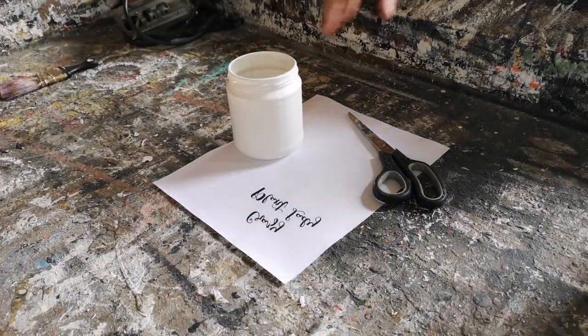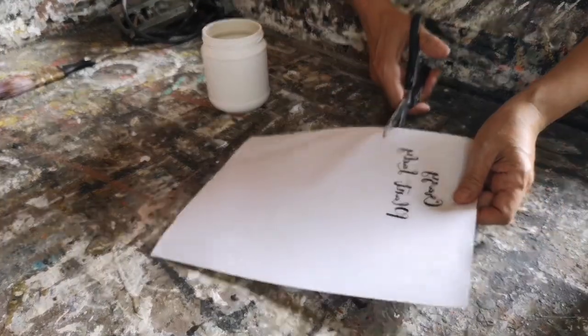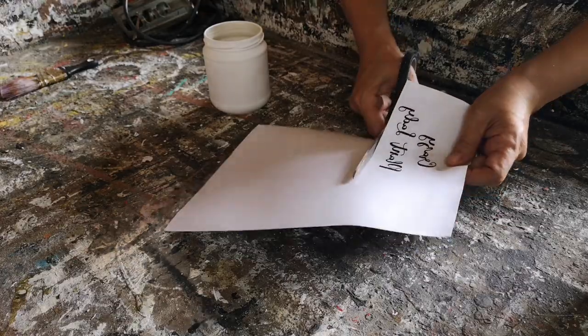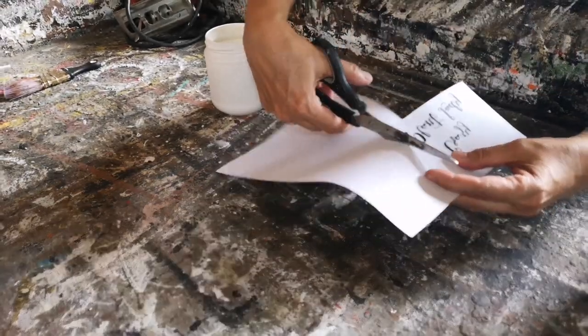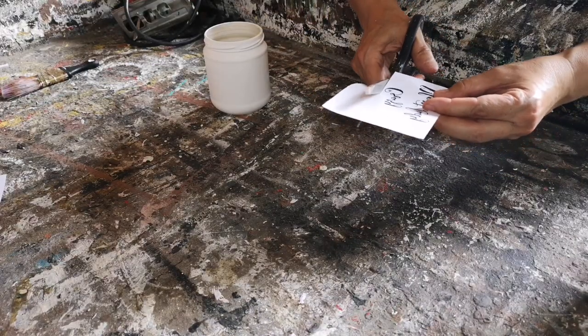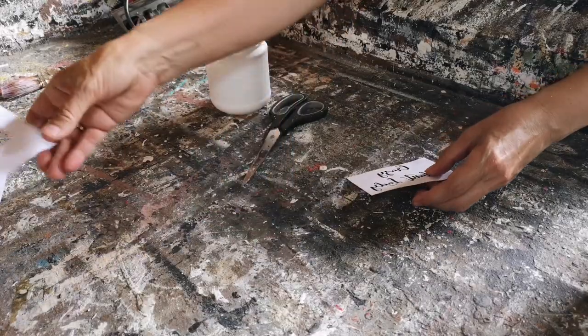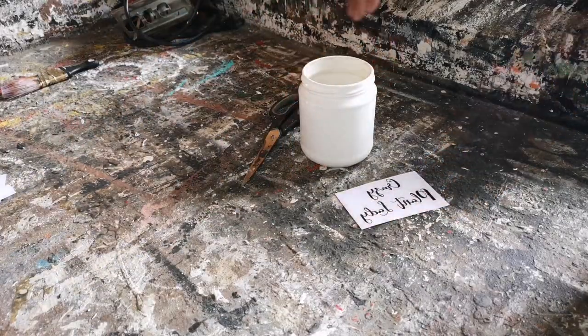Now we're ready for the graphics. I've made these graphics on PicMonkey and you have to make sure that you reverse the text. You can only use a laser jet printer — this technique will not work with an inkjet printer. It just does not have the ink come off as well and adhere to the chalk paint on the jar if you use an inkjet printer.